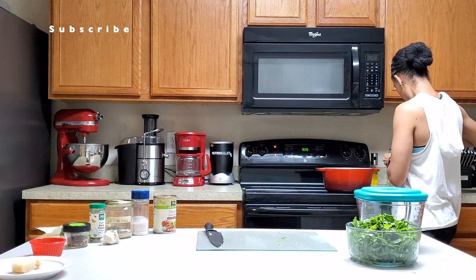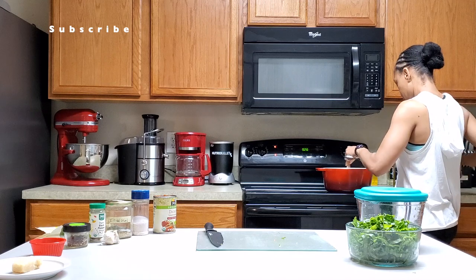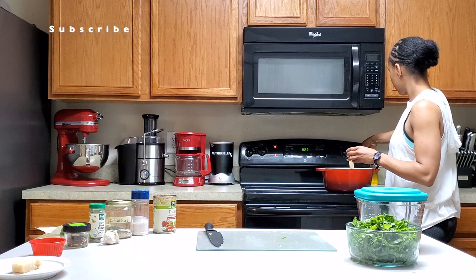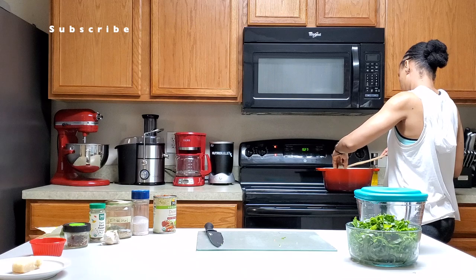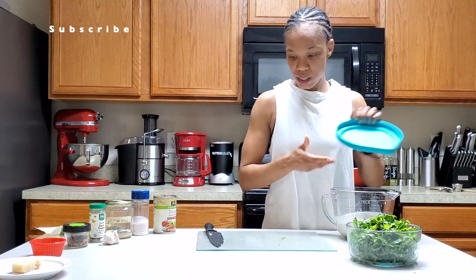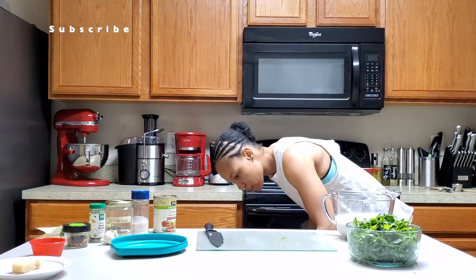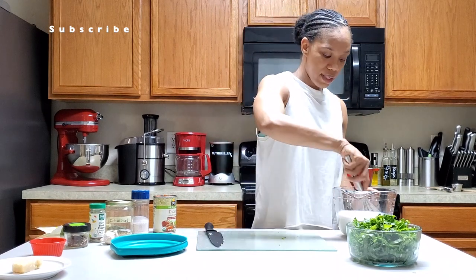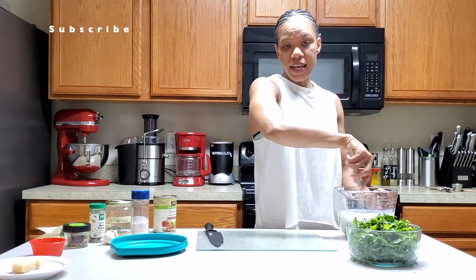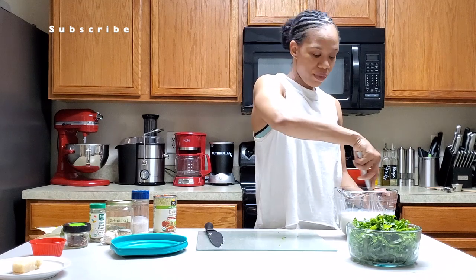I'm gonna use two teaspoons of oil and we're going to sauté the garlic. I'm gonna turn this down a little bit. We have three cups of milk and two tablespoons of flour — this is going to be our sauce. Stir it until it's smooth, no lumps.